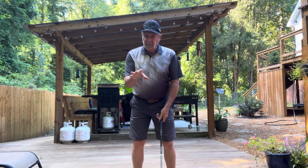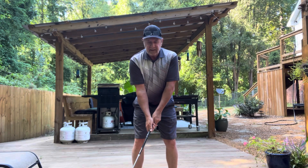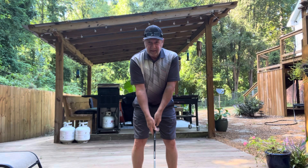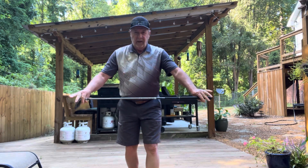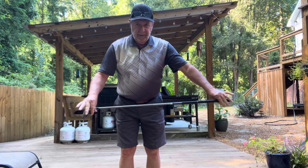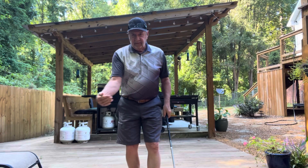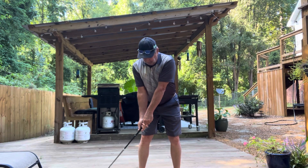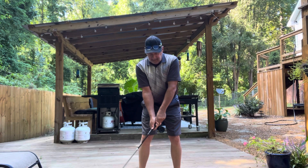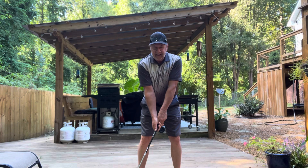This may work better for some of you — it works better for me. Leave your hands in the middle, but take the club and move it to where it's at a 45-degree angle to your foot line or to the target line. I like to think of it as the target line. So instead of going to 90 and coming back, just split the difference and go to 45.